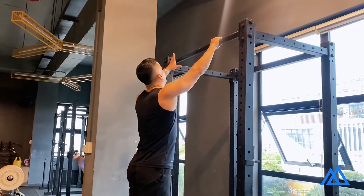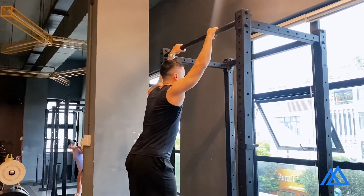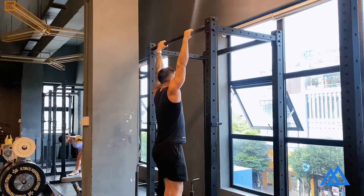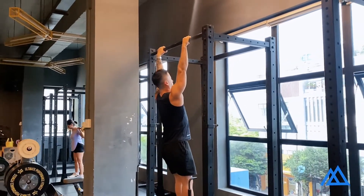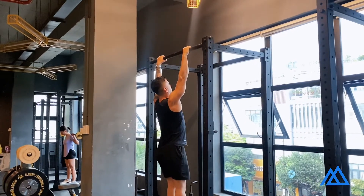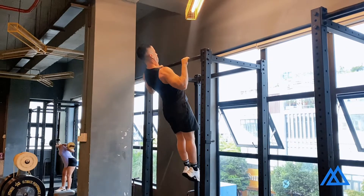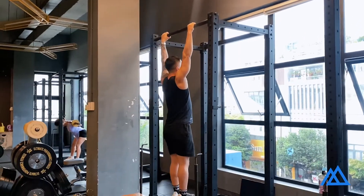Start by holding the bar with a pronated grip, palms facing forward, with your hands wider than your shoulders. Depress your scapula, point your elbows forward, and engage your core. Pull yourself up keeping your chest out and your shoulders far away from your ears. The goal is to drive your chest as close to the bar as possible.